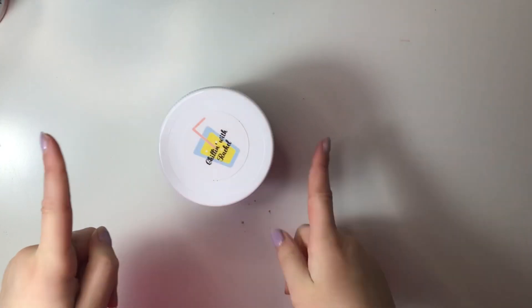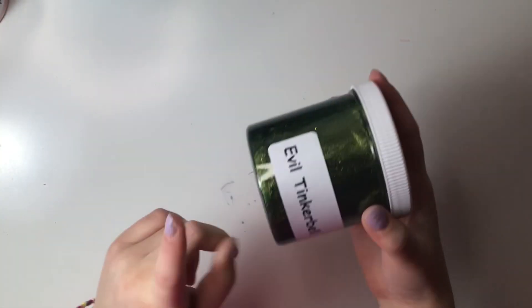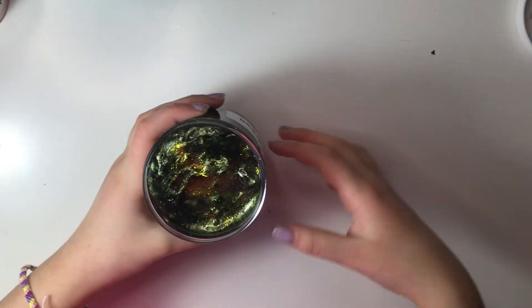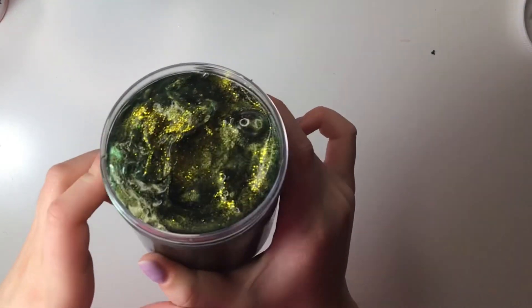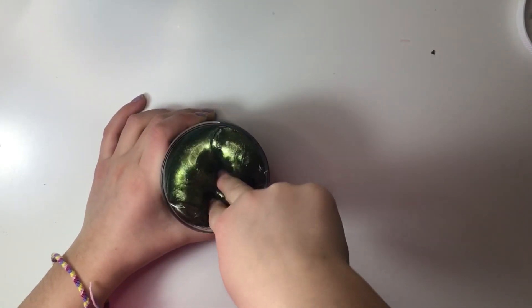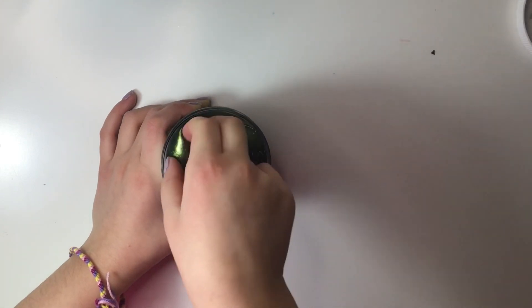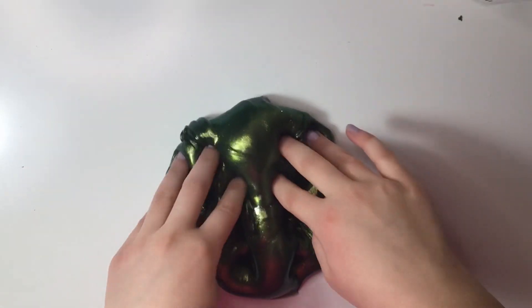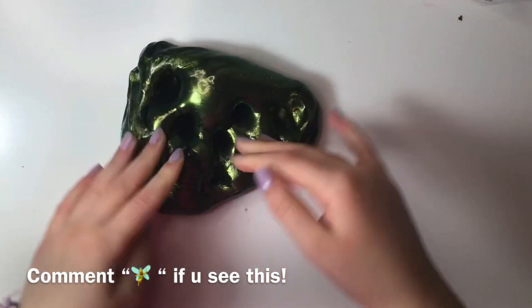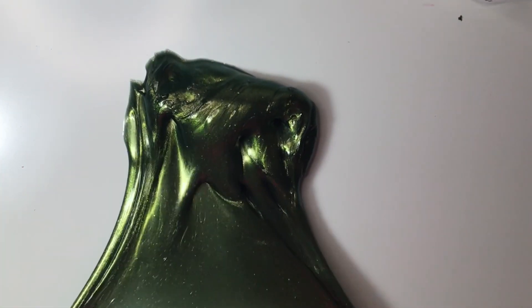Next up we have the Evil Tinkerbell from Chillin With Rachel. It has a super cute label, sealed very nicely, and the name is so creative — I love it. Look at this beauty — I love the gold glitter on top. It kind of reminds me of emeralds. This literally looks like green gold. I love the pigment in here, it's so pretty.